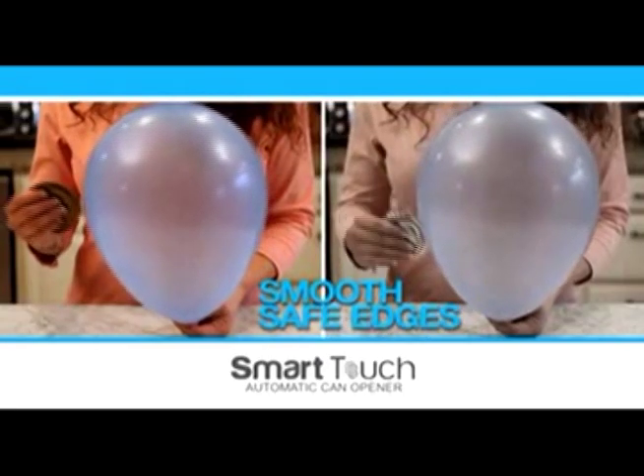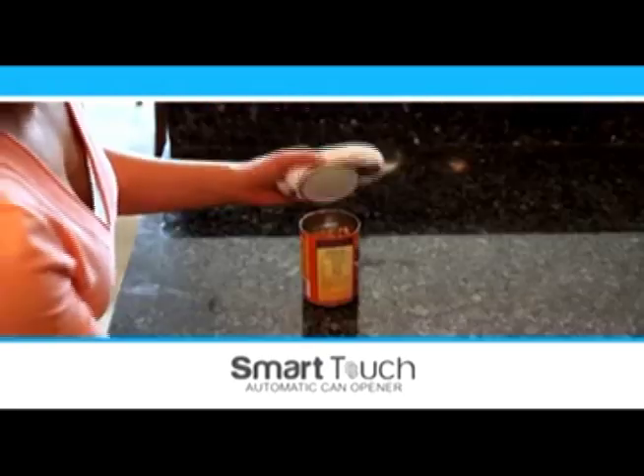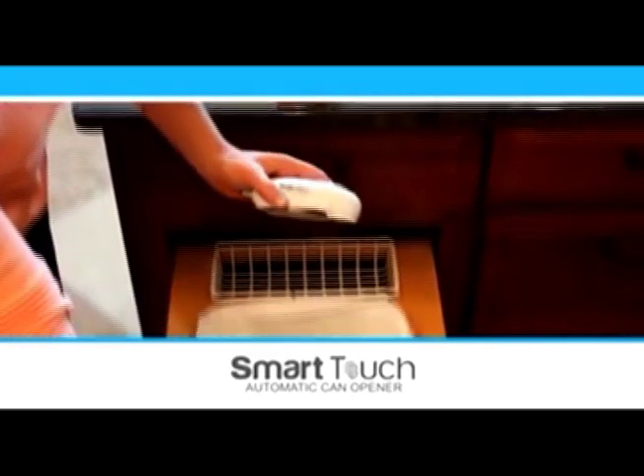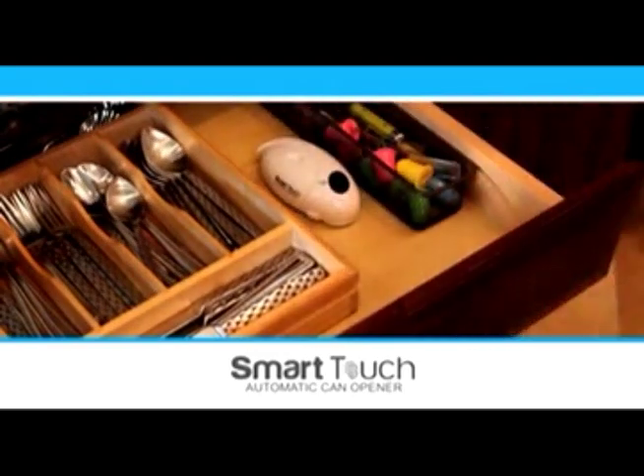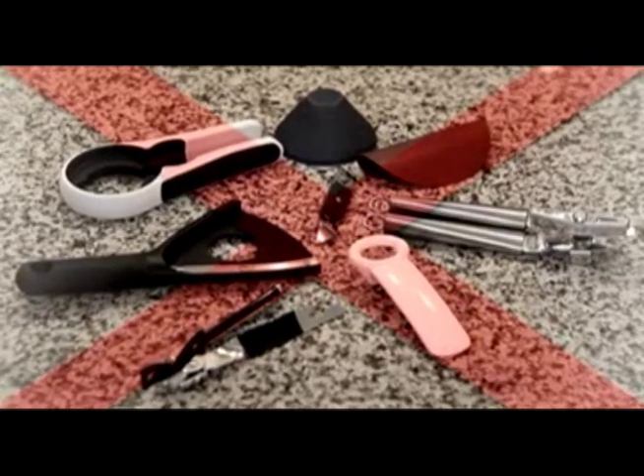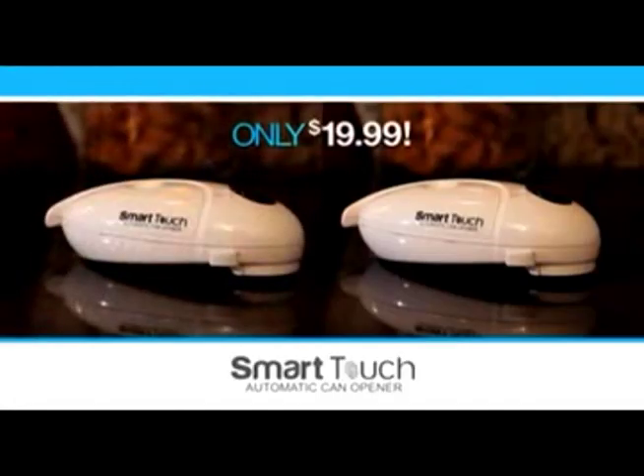It leaves behind a surface so smooth it won't even pop this balloon. And with its strong magnetic contact point, the lid never falls into the can. Smart Touch fits easily in any drawer, and it replaces all of these. In this buy one, get one offer, you'll receive two Smart Touch can openers for only $19.99. That's right, only $19.99.